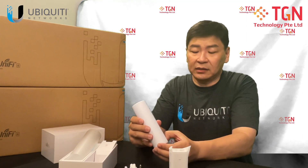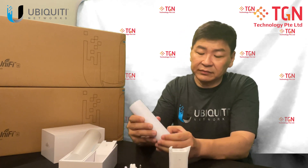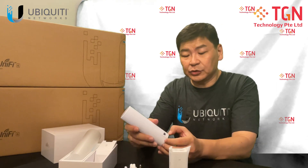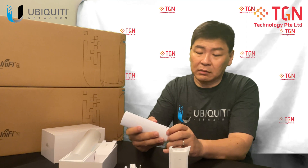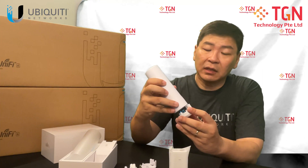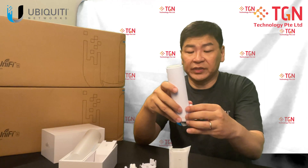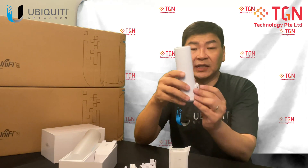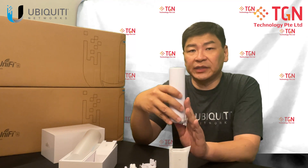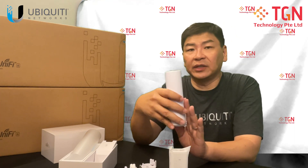If you need the unit to be mounted, you need to remove the original cover. Let me try and remove it again to show you. You can mount it with this and attach it so you will be able to mount it to the sidewall. If you want it outdoors — this is outdoor resistant, rated for outdoor usage. I have seen some people place it by the poolside or the outdoor garden so that they have extra coverage.